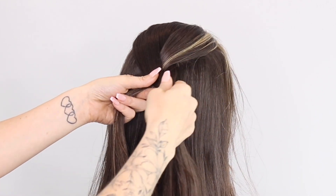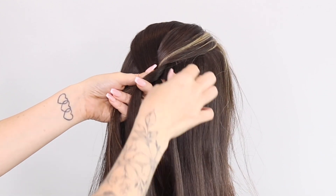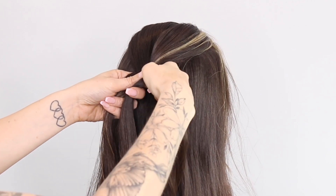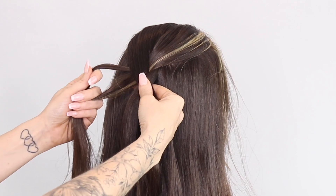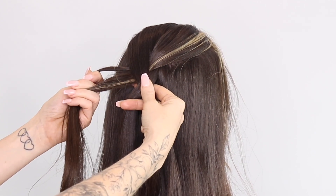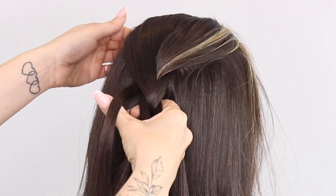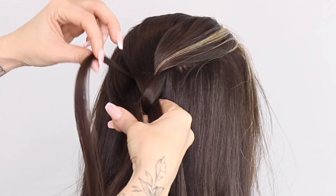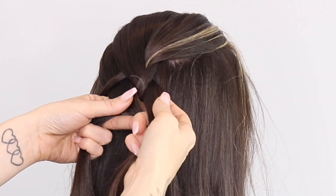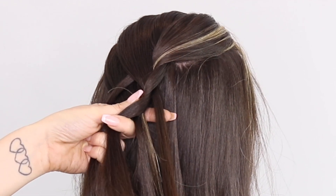Before we take this section over, I'm just going to leave out a little piece of hair. We're going to come to this side and leave out a little piece of hair, and then we're going to cross this piece over. Then I'm going to add a slice of hair, leaving this little piece out. And again, before I cross over, I'm just going to leave out a little piece of hair.